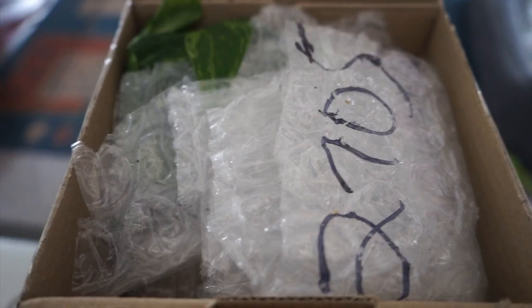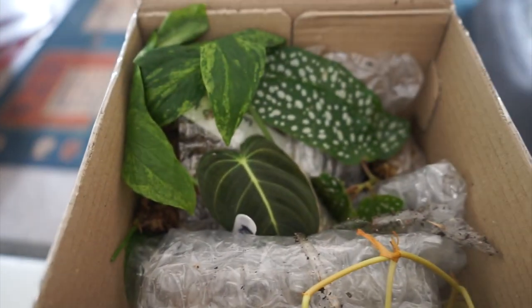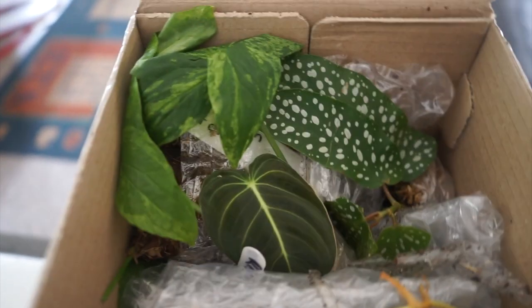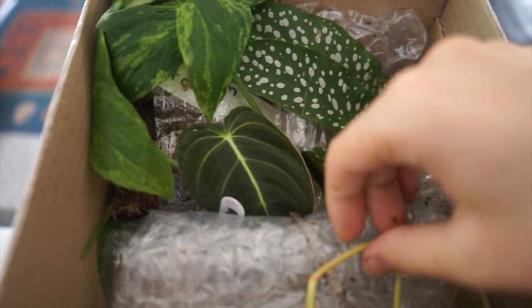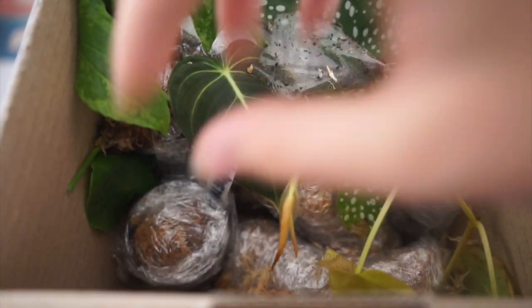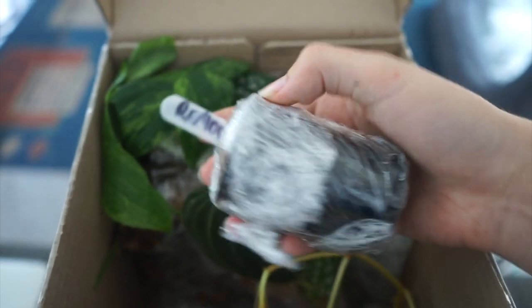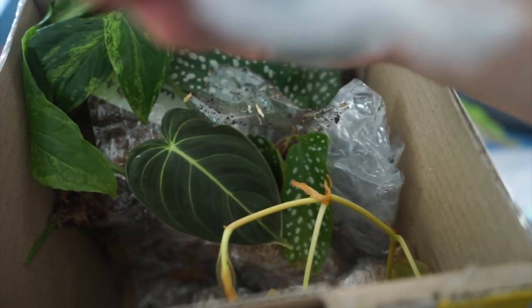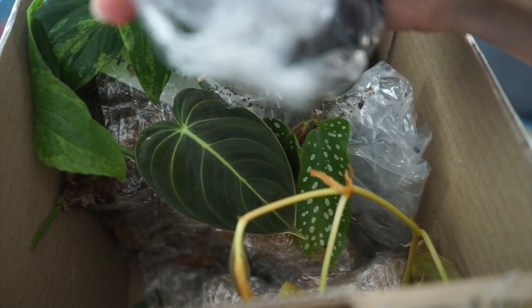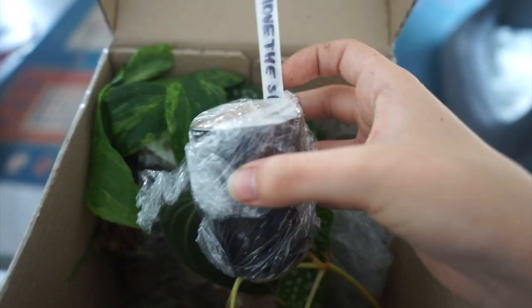This box on the other hand is kind of a complete surprise to me. I know one thing that's in here but other than that I don't know anything. Oh my god, I'm so excited, I don't know where to start. Oh gosh, I don't even know what that is. Daniel, why are you so amazing? I'm trying to read this through the camera and it's not working - remove the sphagnum because there's an oxalis. I've been wanting an oxalis for a while!